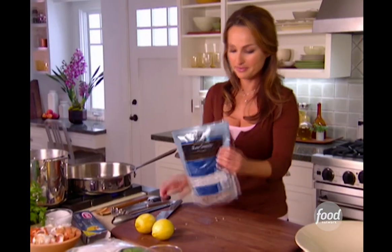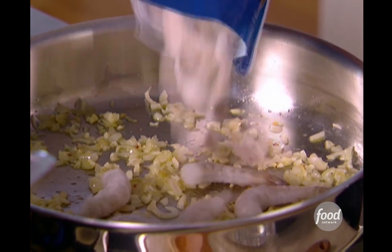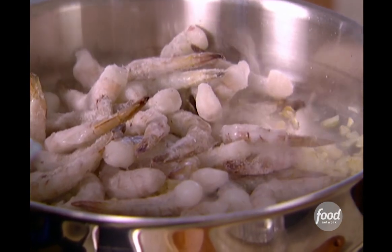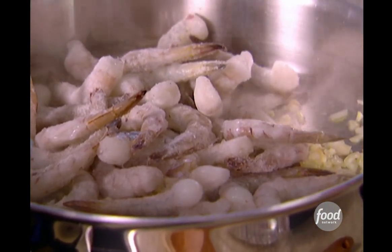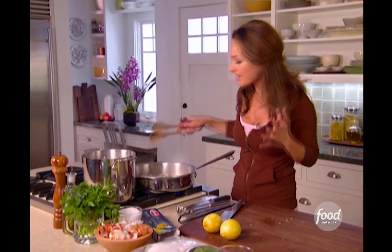Now, time for the shrimp. This is the thing with frozen shrimp — I have them in my freezer and they're always a freezer staple for me, because I can whip up a gourmet meal in no time with them. I add them in frozen, because that way the minute they're defrosted and they turn slightly pink, you know they're done. The biggest problem people have with cooking shrimp is overcooking them, and if you overcook them, they lose that sweetness and get kind of rubbery.